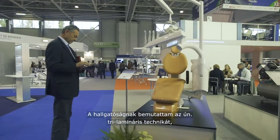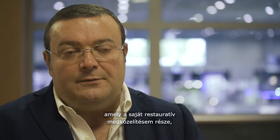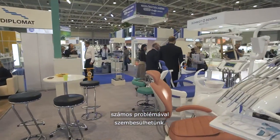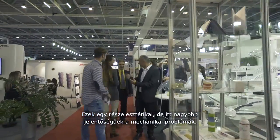I showed people the trilabinar technique — my personal approach developed by me and Dr. Bazzos some years ago. Unfortunately for us, when we work in the posterior region, we have a lot of problems. My last concern is aesthetics; my big problems are mechanical.